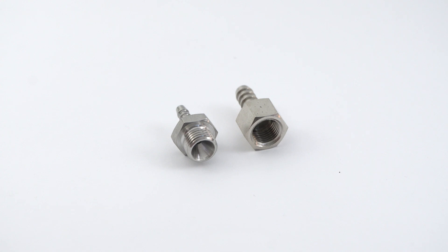Usually it is a fitting with two connection points, with one being a hose pillar and the second one typically has male or female threads. Therefore by screwing the hose pillar into a component you can securely connect it to a hose via the hose pillar connection.